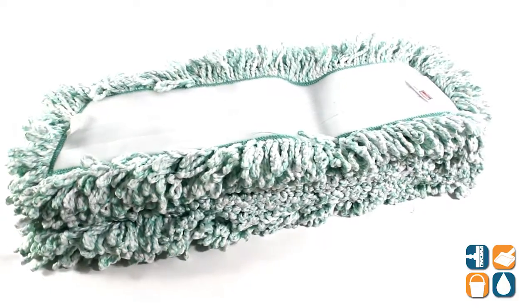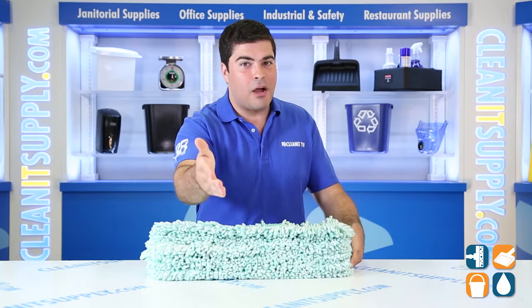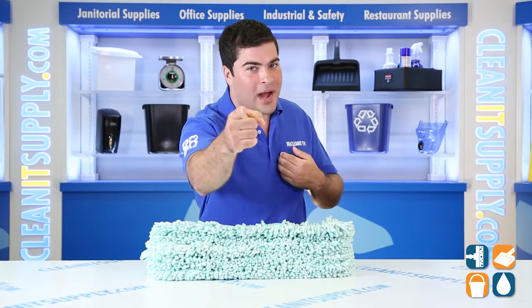There you have it, Rubbermaid Q408 Microfiber 18 inch dust mop heads, 12 mops per carton. And remember, subscribe below, get in the know. I'm Sammy P and you're watching CleanIt TV.